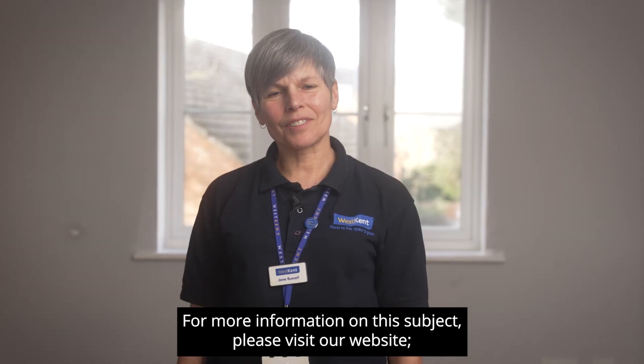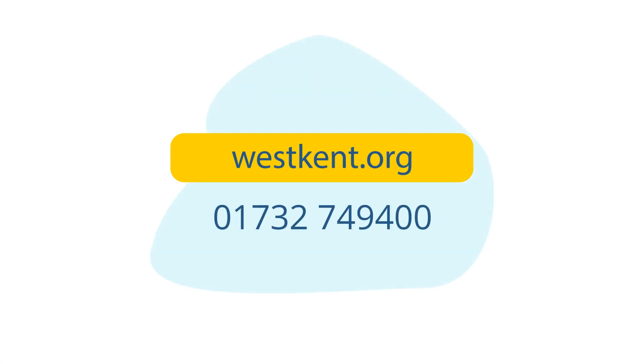For more information on this subject please visit our website westkent.org or call 01732 749 400.